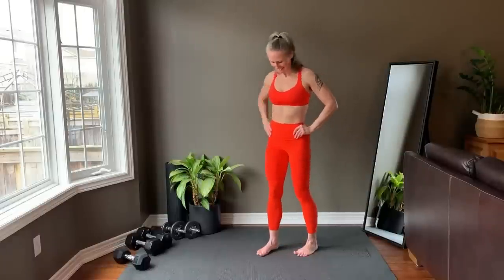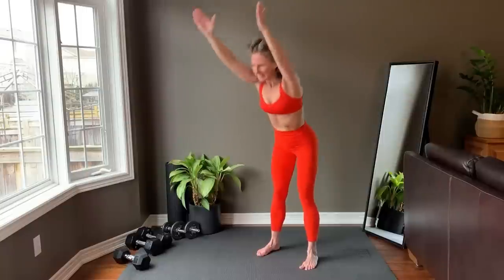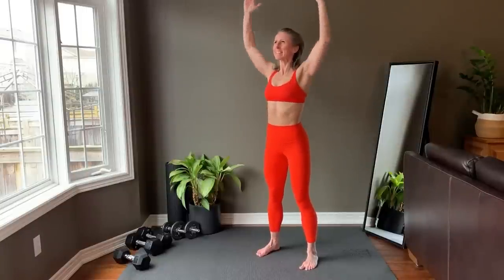You're starting with a warm-up right now. Hands over head, hinge forward to flat back, stand up, pull down, and repeat.